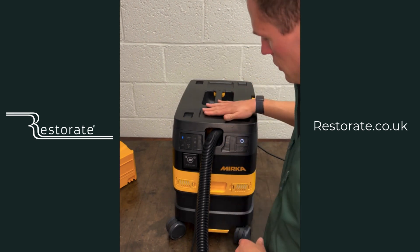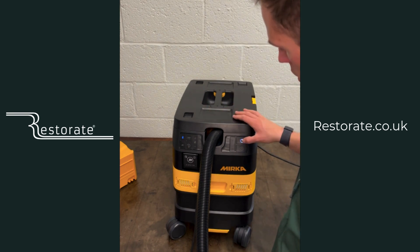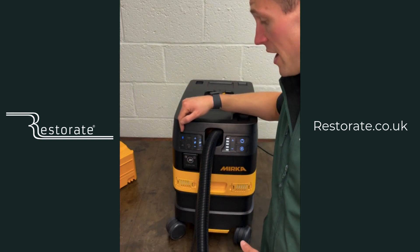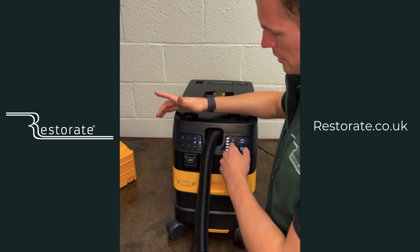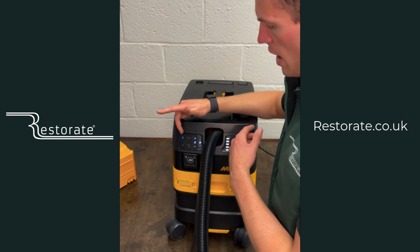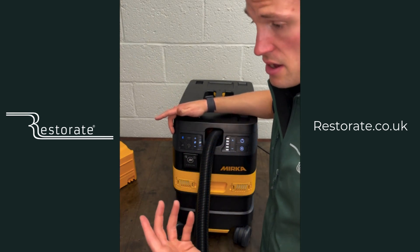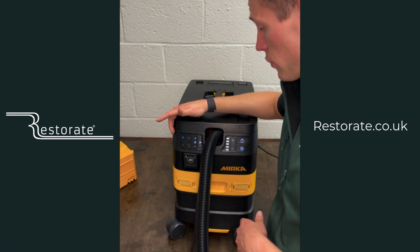You can close that so you can have your systainer on top. You've got your main power button here which turns on all the electrics, and your Bluetooth which you can connect to the My Mirka app. What's really cool on the My Mirka app — which I'll go through in another video — is you can link up all your controls, and all these buttons are available to see in the app, as well as any error events, which is really useful to have.